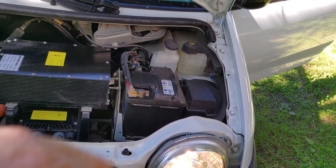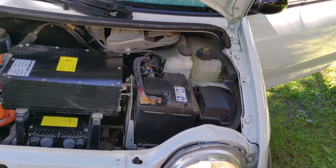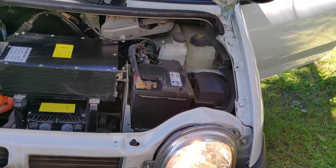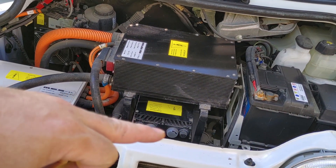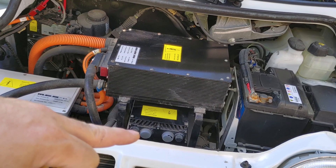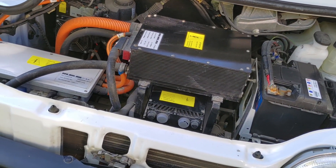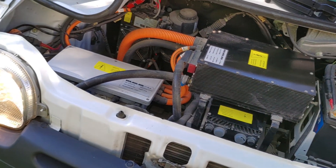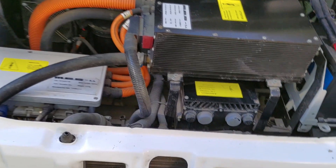You can see the pump there behind the DC-DC converter, which converts the battery voltage from the traction battery down to 12 volts for the 12-volt battery which is sitting here. The 12-volt battery is for all the auxiliary systems — the lights which are on at the moment, and stuff like that. Under the inverter we have the charger, the battery charger. In this case it's not connected yet because I'm still working on the battery.